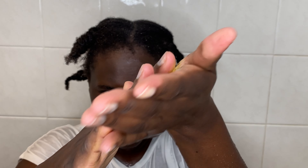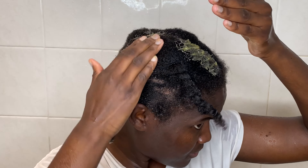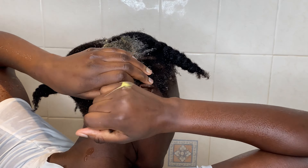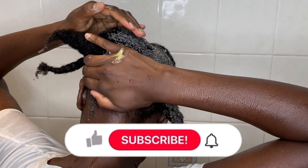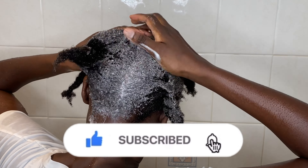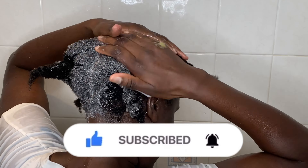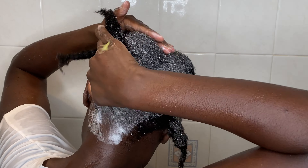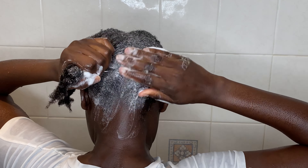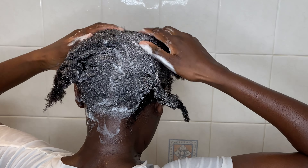I don't know what works for you, but putting my hair in sections really makes the process a little bit enjoyable and also shortens the process for me. You want to put your hair in sections — you can either put them in braids or in twist-outs, whichever works for you. It also helps you pay more attention to the scalp where your hair grows, and this is where you want to make sure the scalp is very clean.